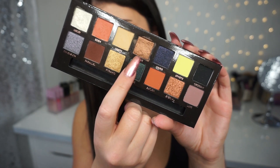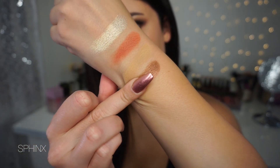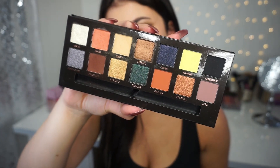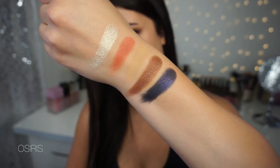Next up is my favorite shade out of the palette — this is Sphinx. It is a foiled bronze color and it has such a weird texture when you feel it; it almost feels wet, almost like a putty formula. Whatever formula it is, it really helps the pigmentation, so I love this shade. Next up is a metallic navy blue called Osiris — it has the same formula as Sphinx. It's a navy blue but with magenta flecks of glitter in it. Very pretty and very unique.